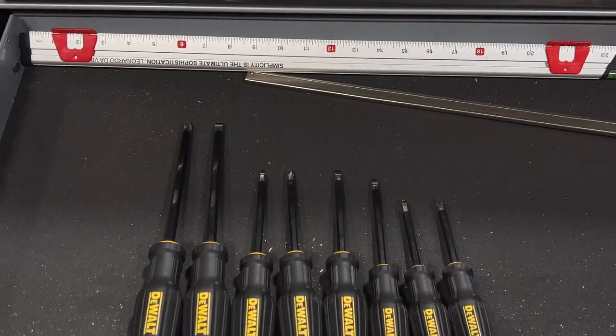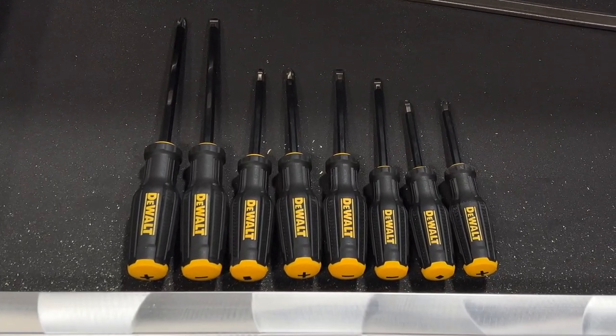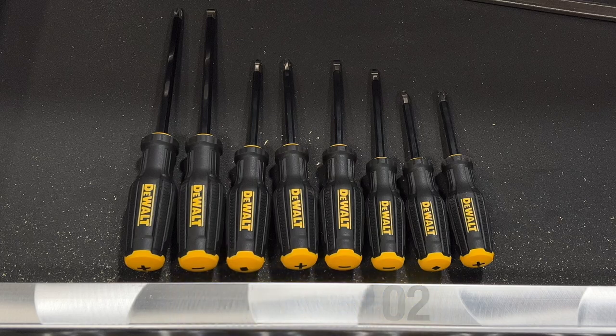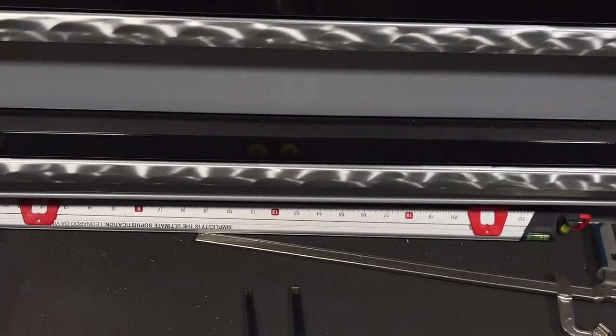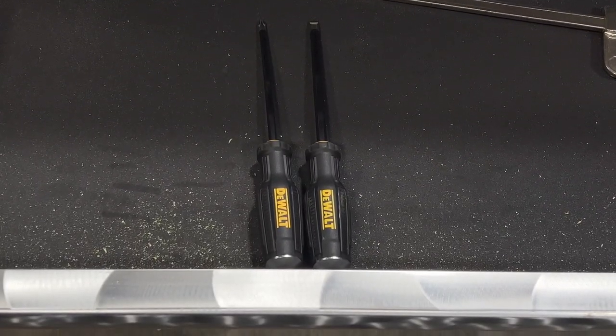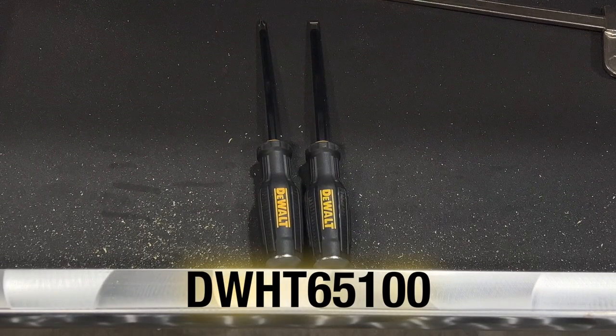DeWalt Tuft Series screwdrivers are launching with two sets to choose from. A standard eight-piece set, the DWHT65102, retails for $29.97, and that includes number one, number two, and number three Phillips, number one and number two square, three-sixteenths inch, quarter inch, and five-sixteenths slotted tips. There's also a two-piece demo screwdriver set, the DWHT65100, that includes a number two Phillips and five-sixteenths inch slotted sizes with metal strike caps for a suggested retail of $12.97.